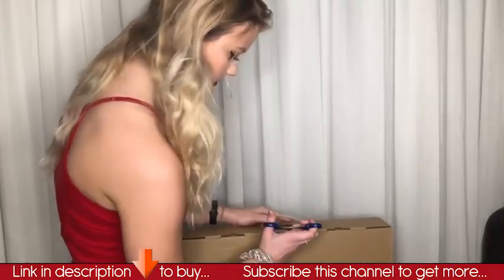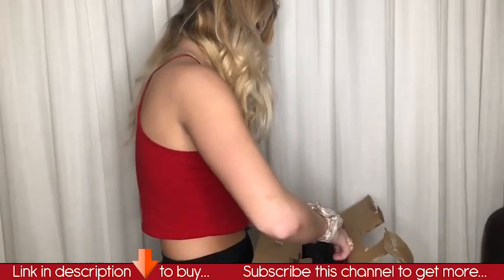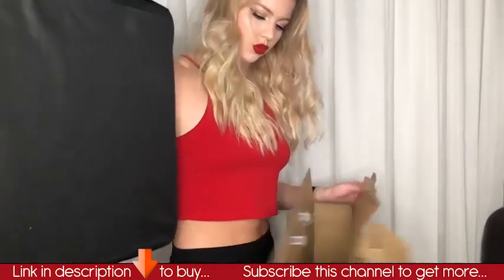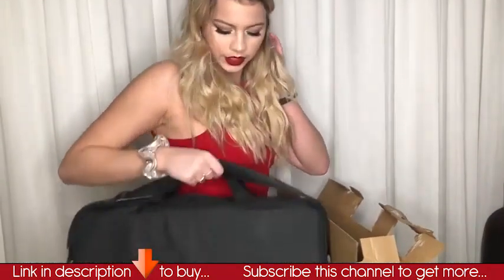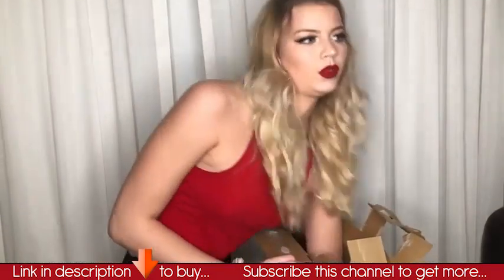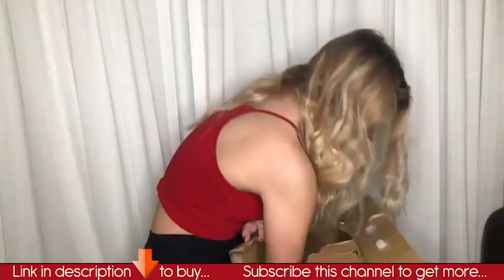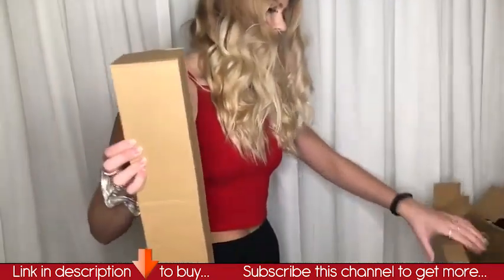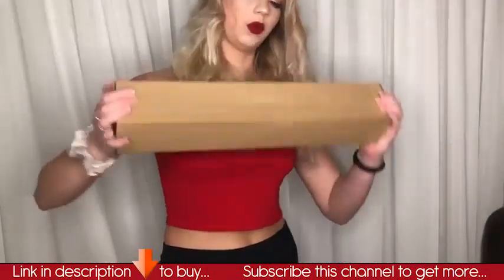I'm going to open this. Inside this box you have a nice little carrying case, so it's very portable if you have to take it to set, or a job, or really anywhere. And also inside this box was this other item.